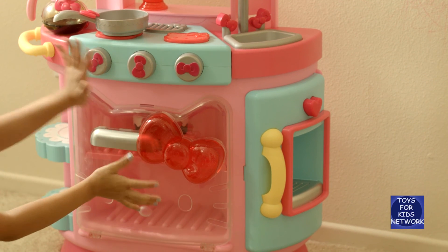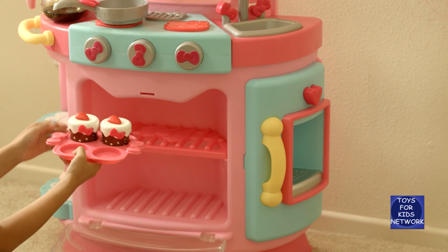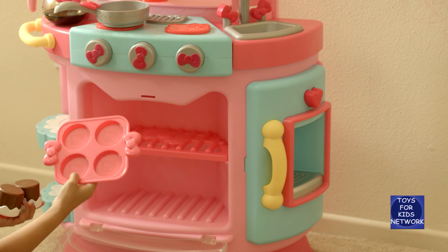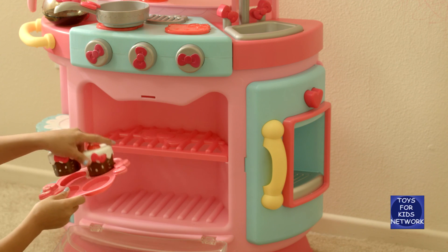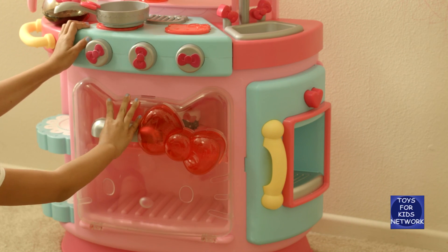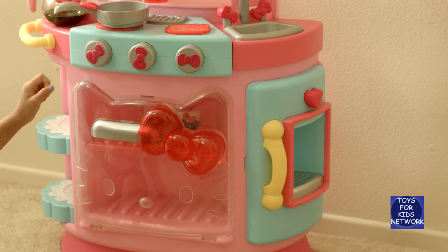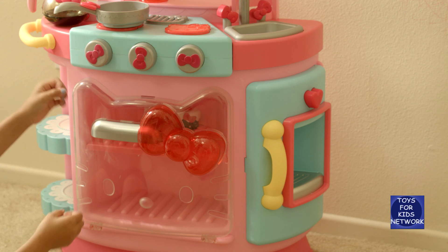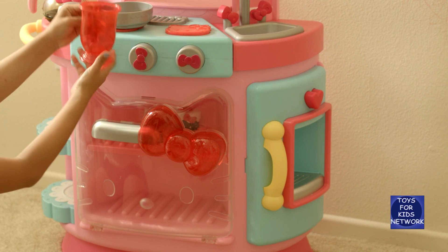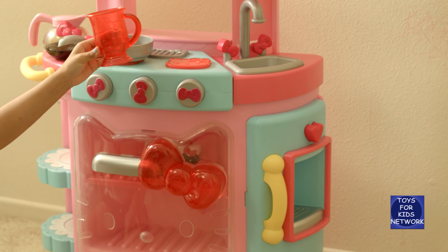Also we have the oven, and inside are two Hello Kitty cupcakes — they're so adorable! It also has one cupcake tray with four slots and Hello Kitty's face on it. Then over there is the refrigerator, and it comes with two ice cubes. You put them inside the refrigerator in the back, then press the heart button, and it dispenses ice into your little cute Hello Kitty cup so you can drink icy cold water.